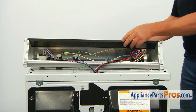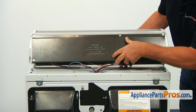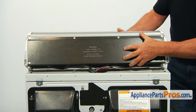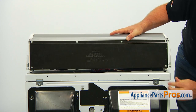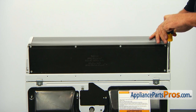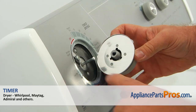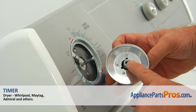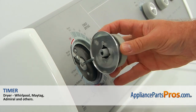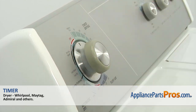Match the cutouts and the bottom tabs and lock the console to the cabinet. Using the Phillips screwdriver, tighten the screws on the side of the console to the cabinet. Now we're going to put the timer knob back on. Match the cut on the shaft and the cut inside the knob, then push it in.